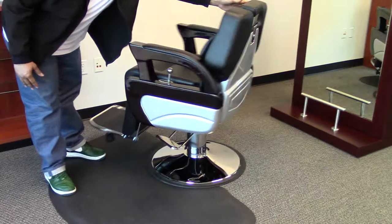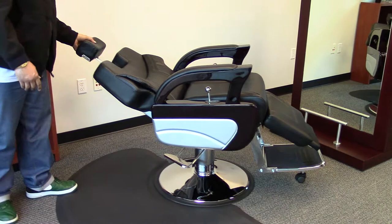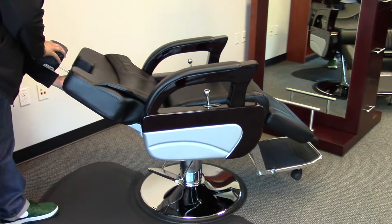It comes standard with a reclinable function that is accessible on the left or right hand side, an adjustable head rest, and a kick out foot rest.